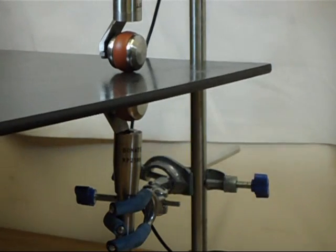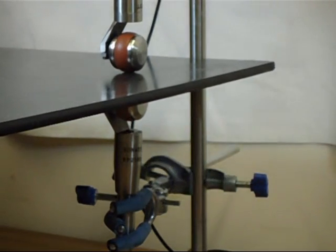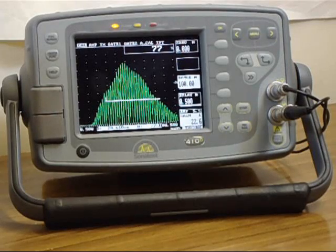As we move the part back and forth between the probes, we will notice that the variation in signal is relatively small.